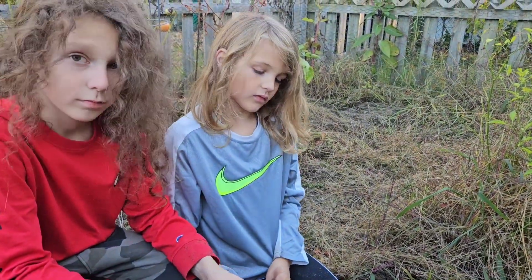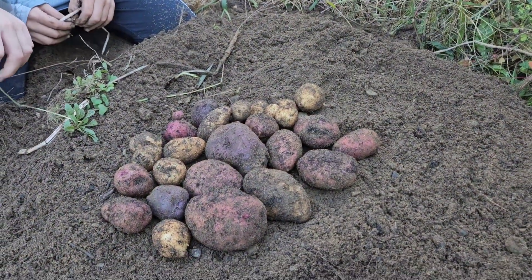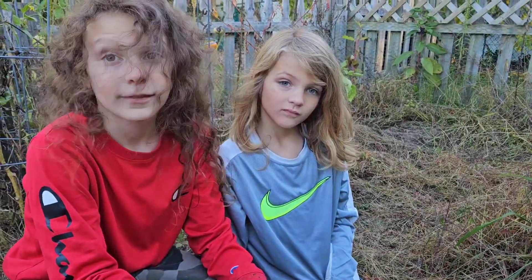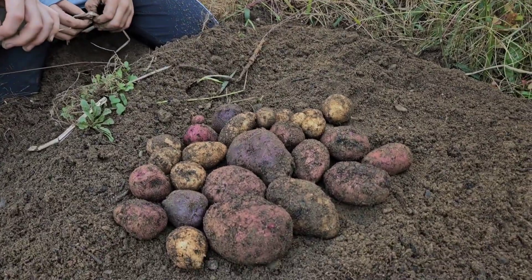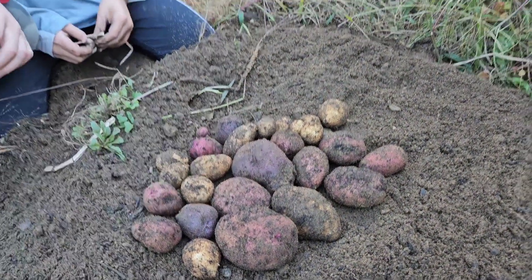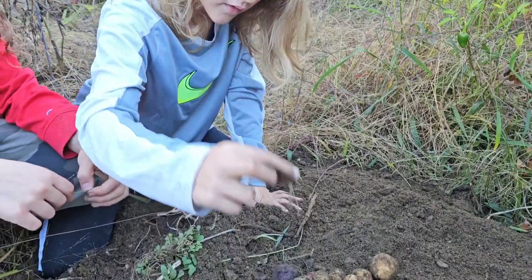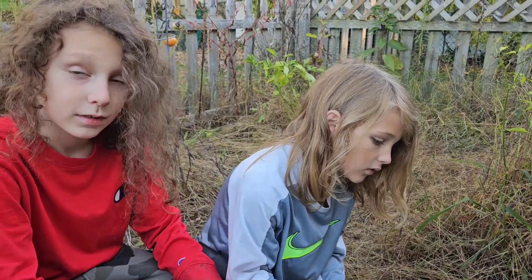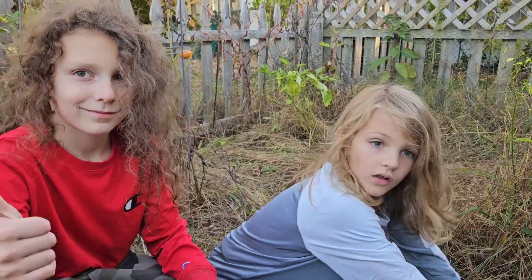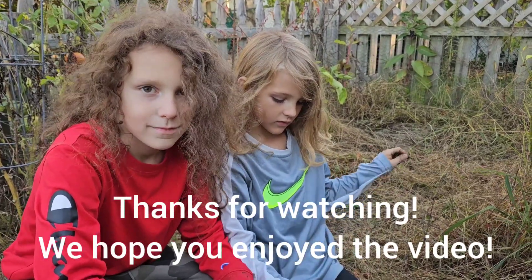We got a decent amount of potatoes, right? I thought there would be a little bit more, but still happy with what we got. Still save us a trip or two to the grocery store. That's the yield — there might be one or two smaller ones on this side. We'll sift through the rest after. Pretty good, right guys? Thanks for watching, hope you enjoyed this little short video of us picking potatoes.